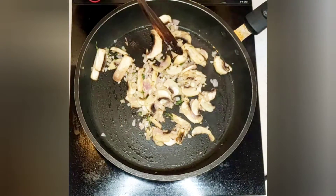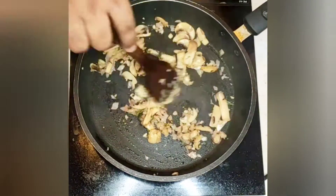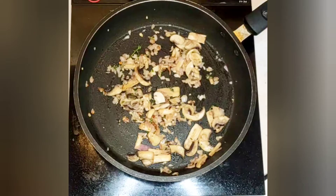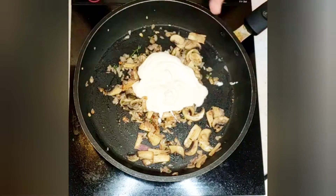Continue to saute it for at least three minutes. We will now add the cream.